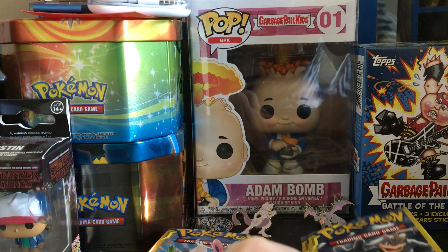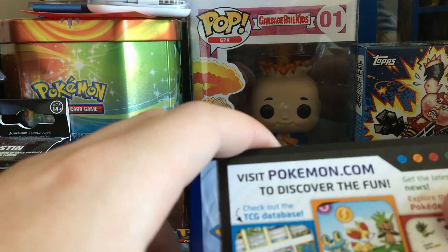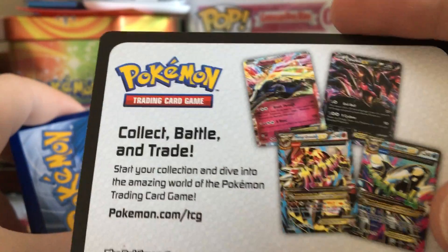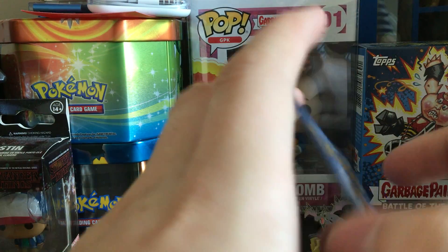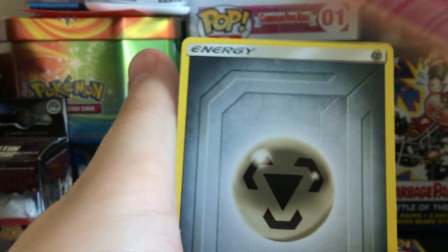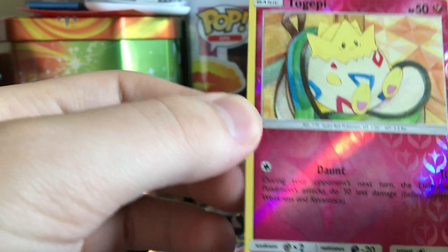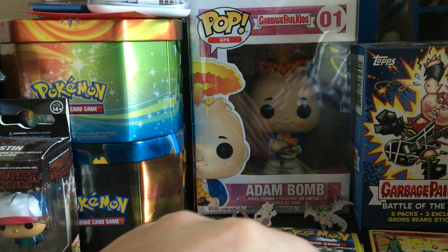We'll start off with Machamp and Marshadow. You get one of these little Pokemon promotions — they've got some pretty cool cards there, but it's not what we're here for. The middle card will be your rare if you pull a rare. So we have Jigglypuff, an energy, and a reverse Togepi! You're not even guaranteed these, so pulling one is great. Boom, first good pull!